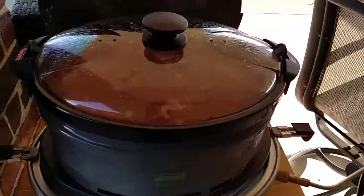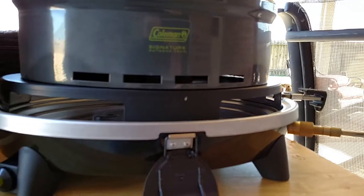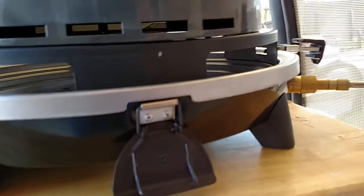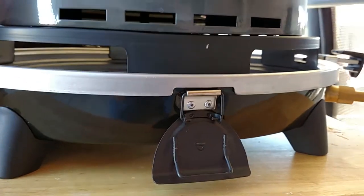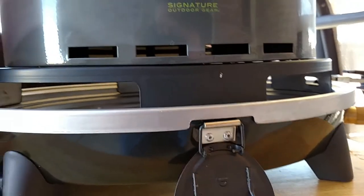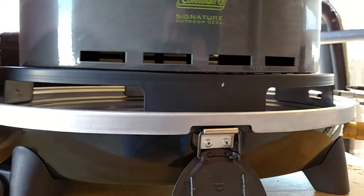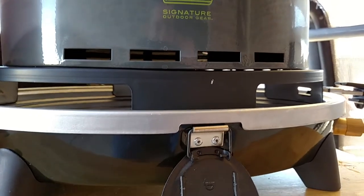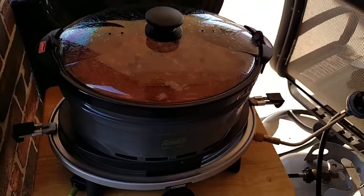That wind issue is a function of the design, but that same design is also what allows it to be a slow cooker. The outer pot is connected to a plate that lifts it up off the fire a little bit to cut the heat down, and then you have the outer pot acting as an insulating layer with the actual pot sitting above that. So as long as you control the wind, I think it's going to make a pretty good slow cooker.